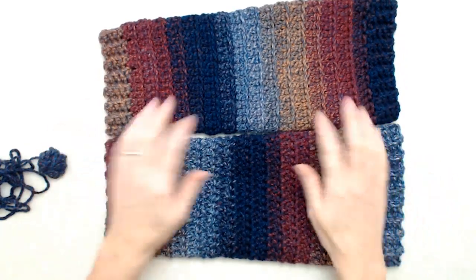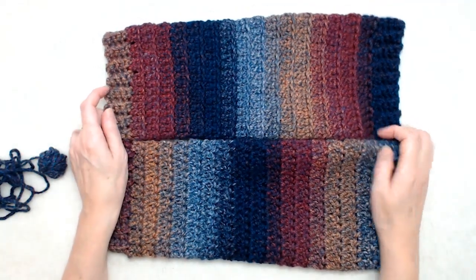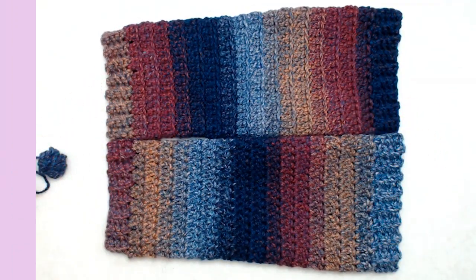These are just so much fun and super easy to make. I hope you enjoyed this tutorial. Please give it a thumbs up and subscribe to my YouTube channel for more creative and inspiring videos.